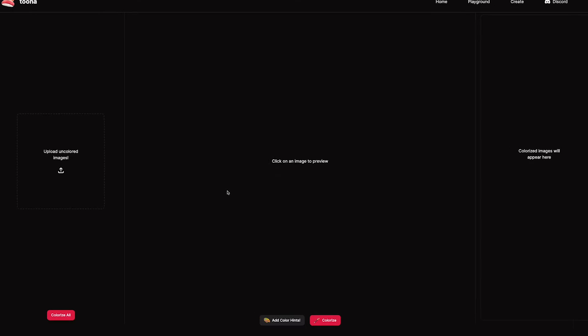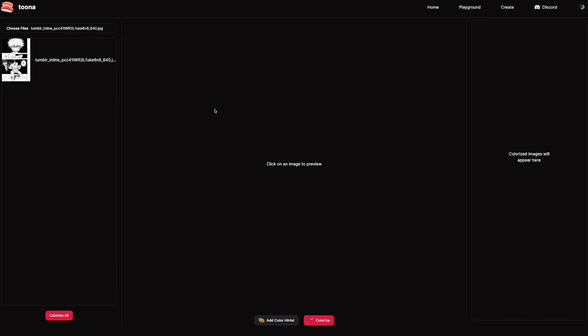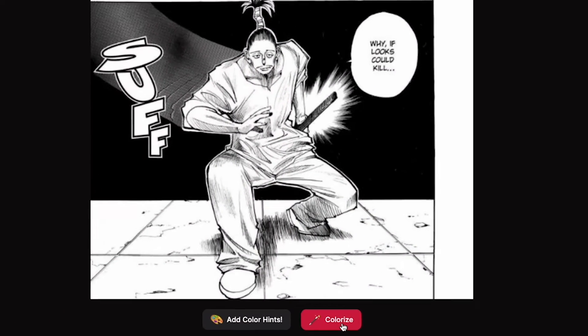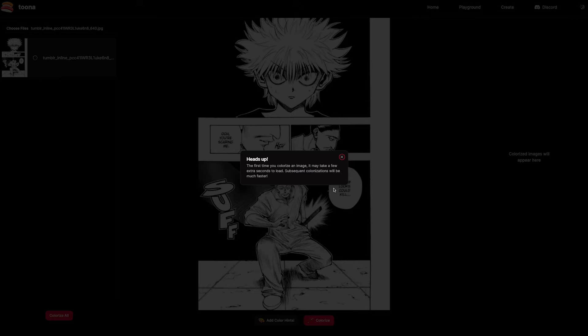Once you're here, you can upload the manga page that you just downloaded. It might look slightly lower quality, but don't worry — we're going to upscale this back later. If we just hit colorize by default, the model will try to guess the colors.